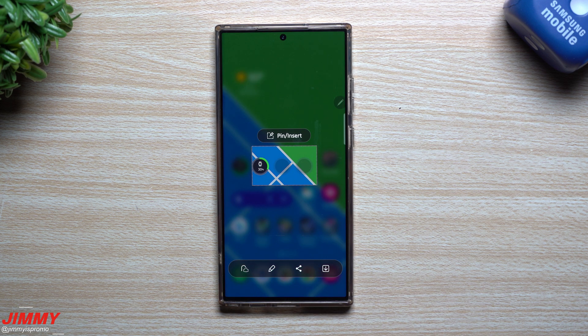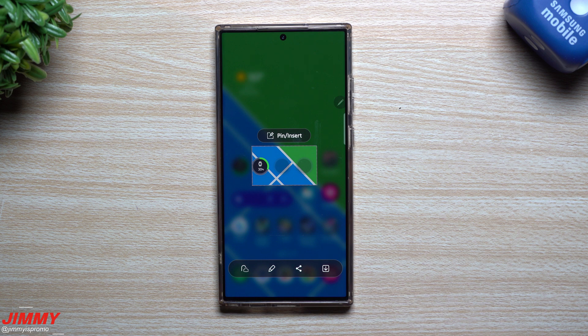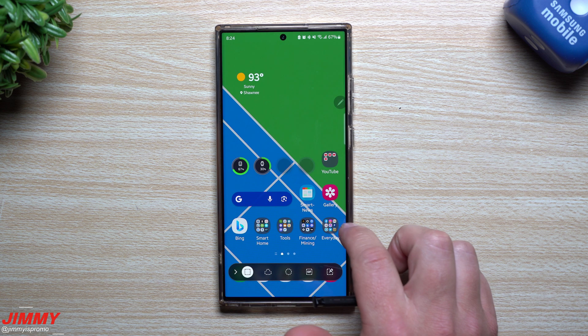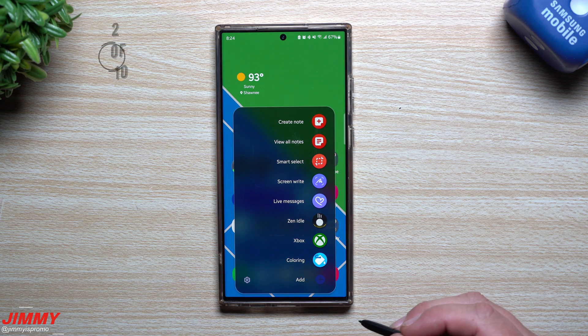Smart Select allows you to select a particular area of the screen to take a picture of, and it's a way that you don't clutter your gallery. With a normal screenshot using the volume rocker or palm swipe, it saves to your gallery automatically. With Smart Select, you choose a certain area of the screen and can share it immediately rather than saving it. If you do want to save it, there's a save button — but you can share it immediately, swipe back twice, and you're done without cluttering the gallery.